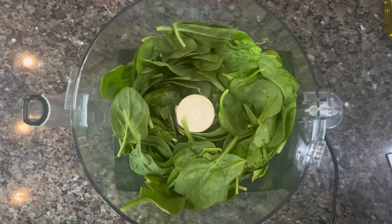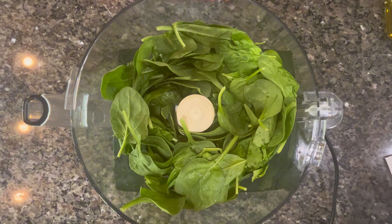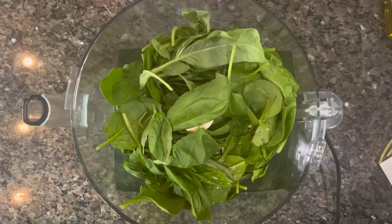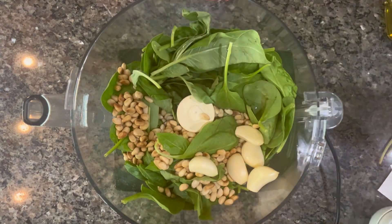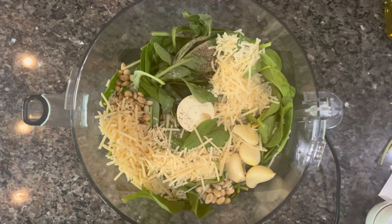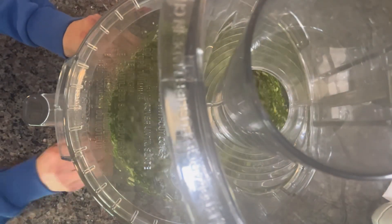Start by putting all of the ingredients except for the olive oil in your food processor. After you put the lid back on, pulse it a few times just until things are a little bit combined.